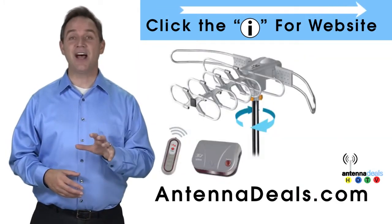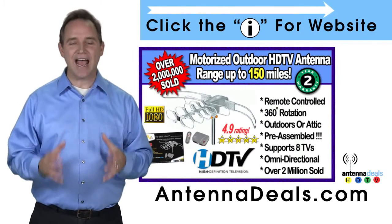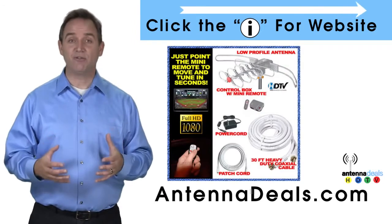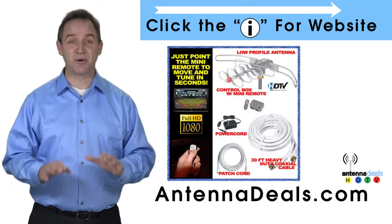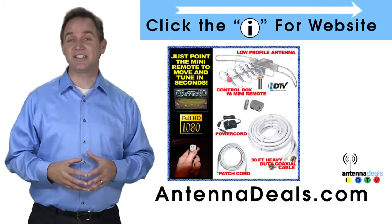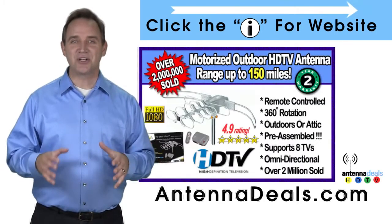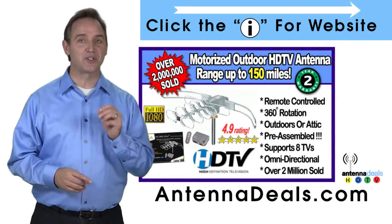The 2805 is easy to install and is fantastic for both urban and rural areas. It comes pre-assembled from the factory, making it super easy to set up. With a remote control, this antenna can rotate 360 degrees to seek out the best possible signals, with no additional power needed — all power comes through one coaxial cable.